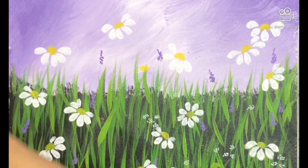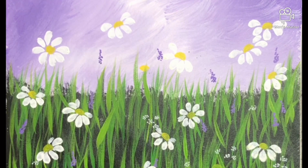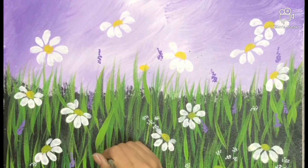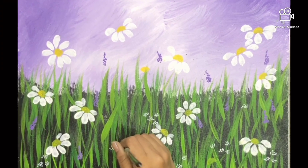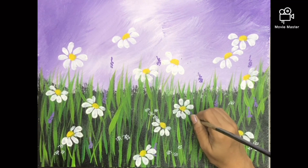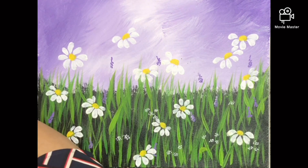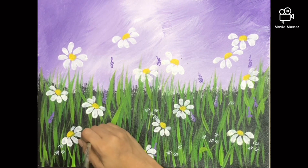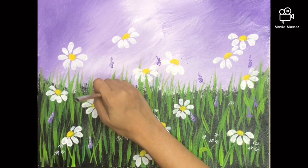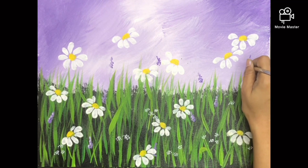You can paint the daisies along with the tutorial — some full flowers, some half. Just adding a few more grass flowers. Now, after the lavender flowers have dried, I am adding a lighter shade of lavender as a highlight — only after it's dried up. It's very subtle, and I'm doing it only on the left side of the flower.